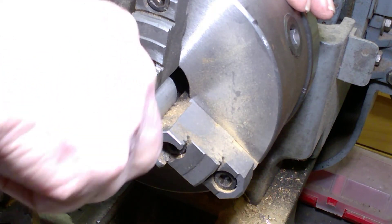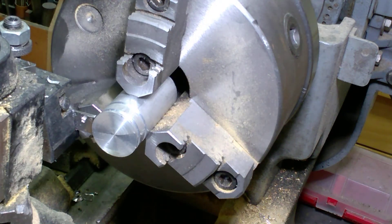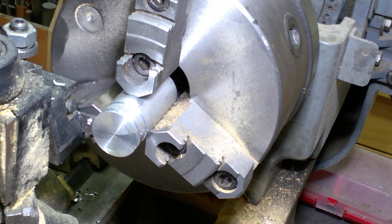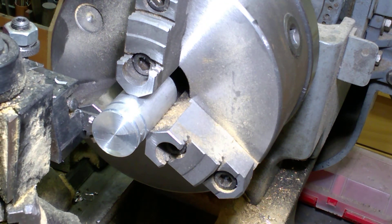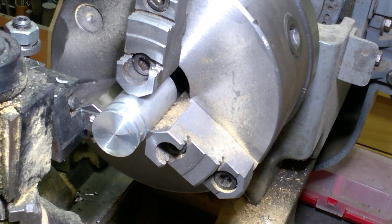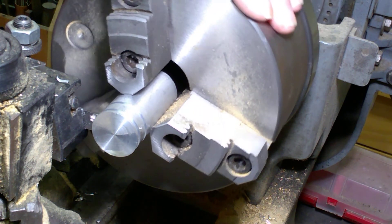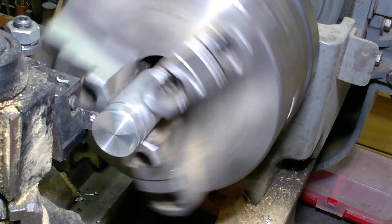Now we'll mark the position for the cutoff for the total width of the wheel. We'll go a little oversized so that I have some room to face that rough end off. So 0.5625 — that would be the width — and I'm going to go just a little past that to give myself some extra material, and we'll mark it.